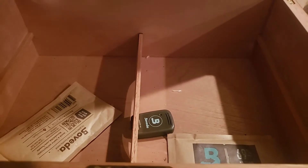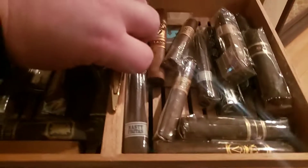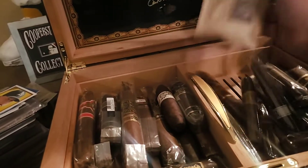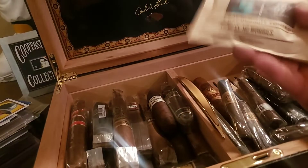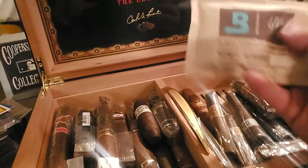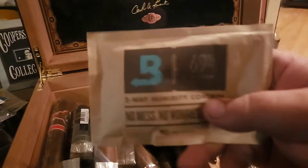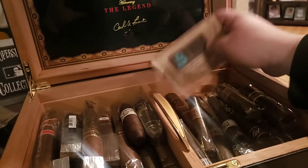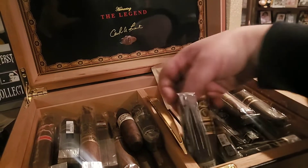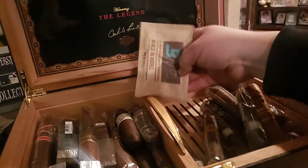These are Boveda packs, and this is my Boveda temperature gauge — it'll send an alert if my humidor is open or falls below a certain temperature. The Boveda packs keep the humidity right at 69 in my box. That's where I want my cigars. Different areas and climates matter — I know you're in Miami, so the humidity on your Boveda packs could be higher or lower.